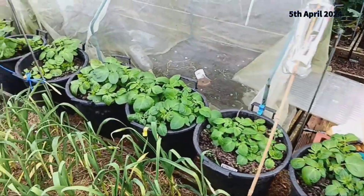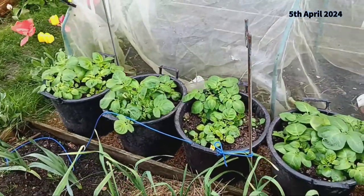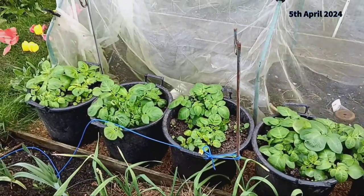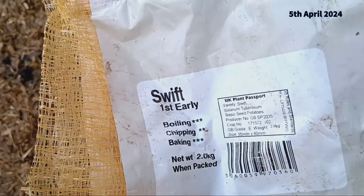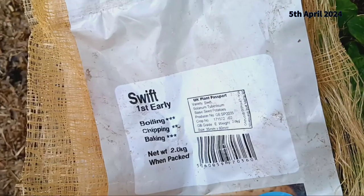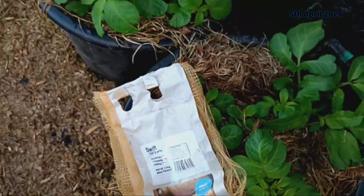First up, our first early potatoes: Swift and Rocket. It's been about six weeks since we planted these beauties and let me tell you, they're thriving. If you missed how we planted these, don't worry — you can catch the full sowing video in the link provided below in the description.